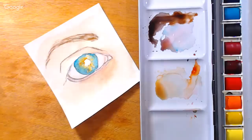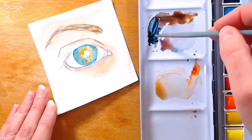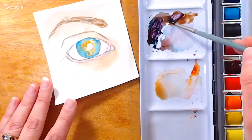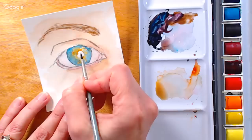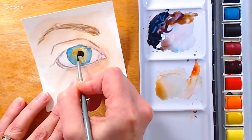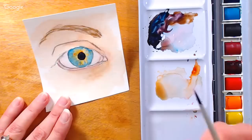Now I'm going to go ahead and paint in the pupil of the eye. We're going to use Prussian Blue as the most prominent color because it's the darkest. I need a little more crimson — I know I'm going to need more so I'm going ahead and mixing more. I can go ahead and put it right in the pupil area. Try to keep it as circular as you can — we will be lifting out a highlight, so don't worry if it looks a little bizarre just staring at you.